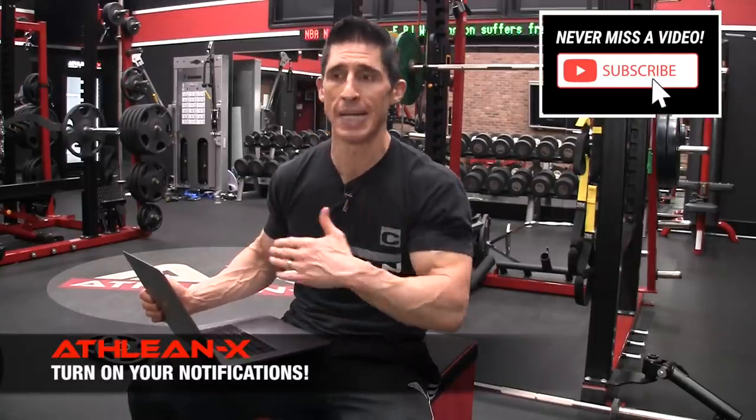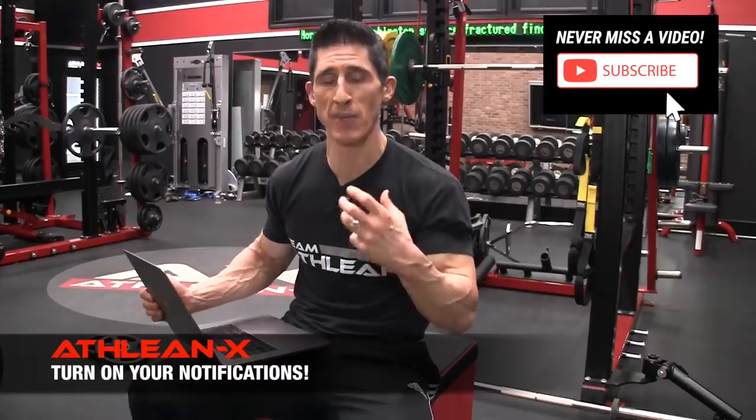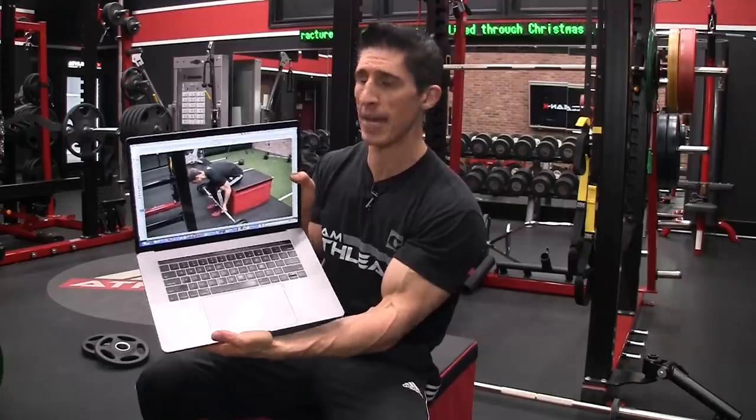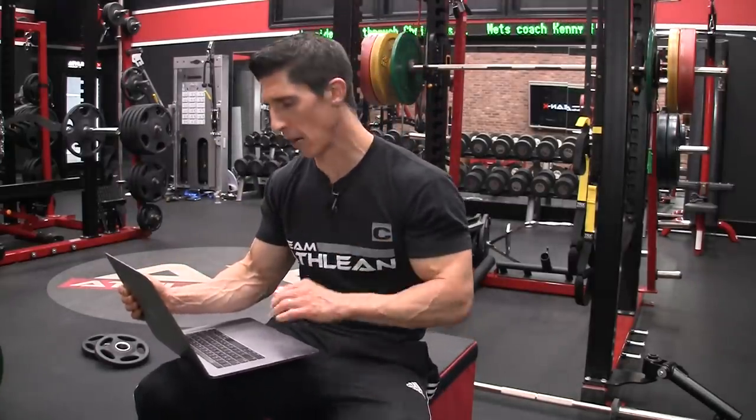I want to convince you of that by having you do this exact workout. I'm a little out of breath because I didn't want to wait to film this portion of the video after just doing this workout — I was pretty much laid out. I want you guys to feel and experience the same thing. So not only am I going to narrate what I did, I'm actually going to do it in real time with an instant replay.